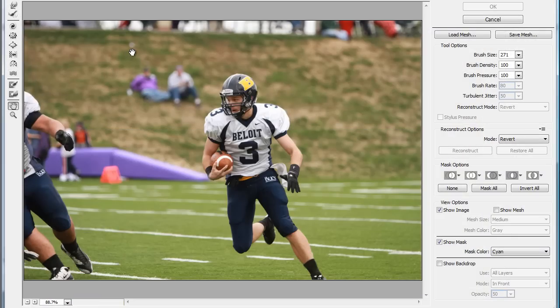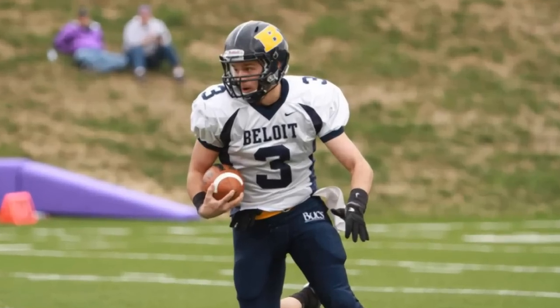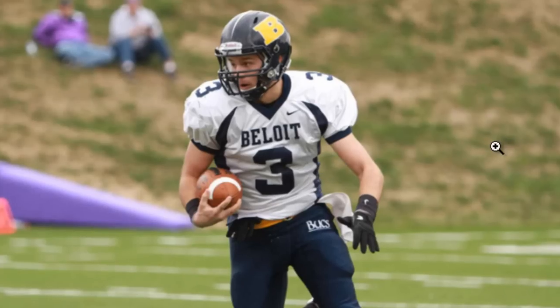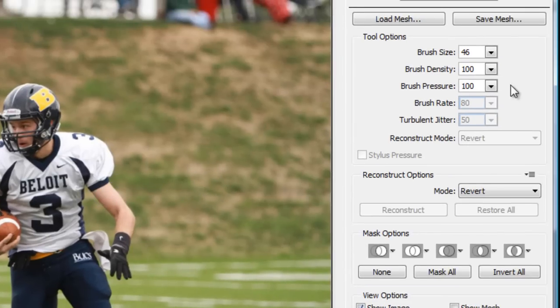To begin we're going to start using the Forward Warp tool. The Forward Warp tool is a way that people in the industry like to make models look skinnier — by pushing down the waistline of models and stuff. But we're not going to do that today. For us, we're going to make my biceps look bigger.